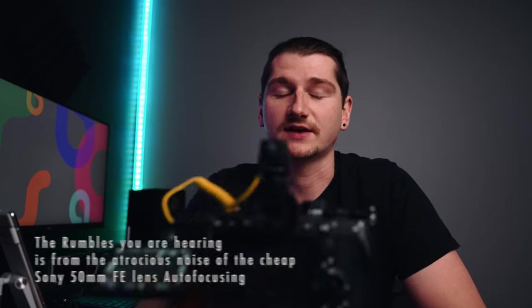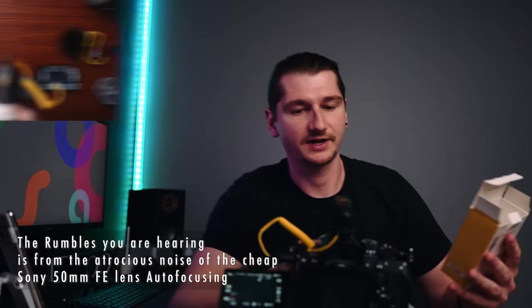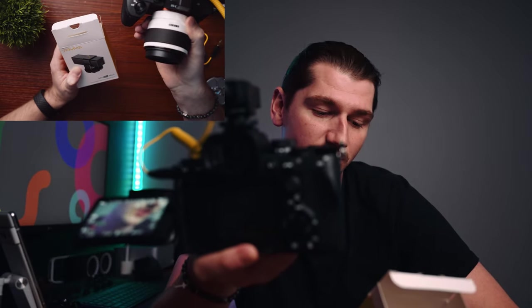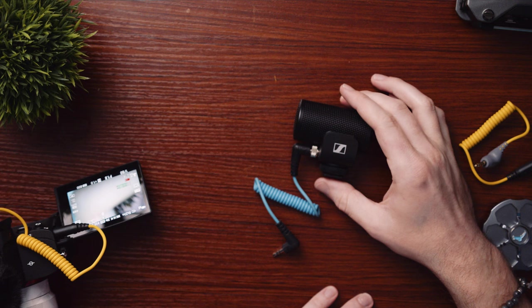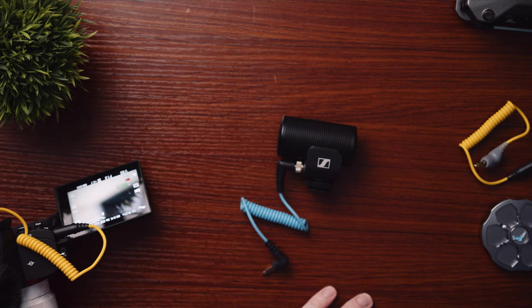Pretend I'm vlogging — vlogging is not something I typically do here on this channel, but here I am talking into this Seven Rhymes — I really don't know what the brand is called. The audio you're hearing now is coming from this microphone straight into the A7 IV. This is the Seven Rhymes Minbo Mini — I believe that's what it's called. Does it sound good? What do you guys think? I'm talking right into it now. I'm going to try putting the dead cat on it, and just for comparison I have the Sennheiser MKE 200.